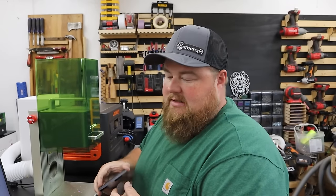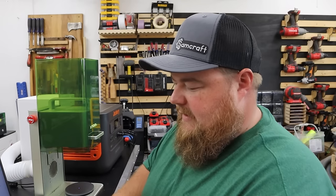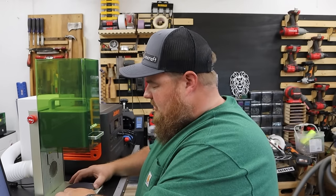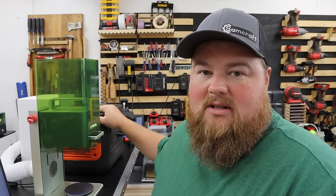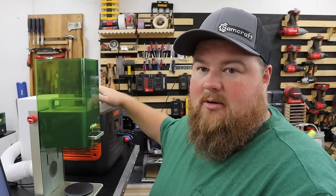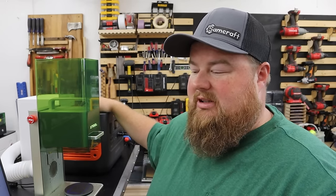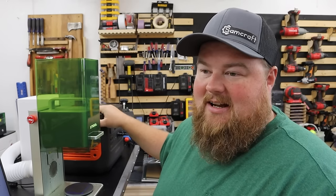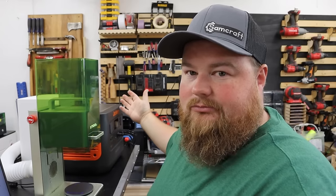I'm loading up my last object here — this is a drink coaster, number four of a four pack. Everything's going great so far — it is just business as usual, really. The interesting and cool thing about it is if I did not know this box was giving me the electricity I needed, I would not know any difference. This puts out pure sine wave, 60 hertz power — no problems, no blips, and honestly it's silent. You would never know it's there.